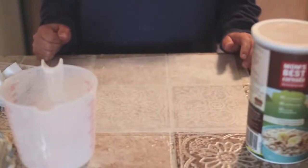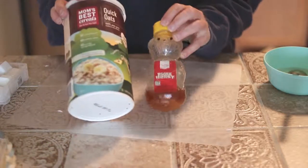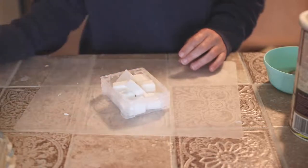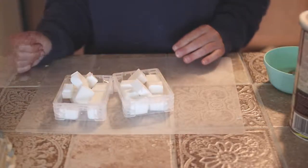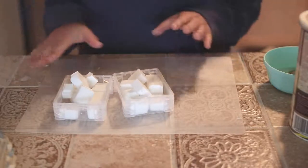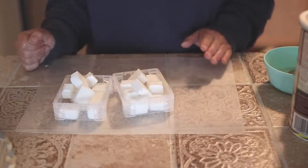Hi guys, welcome back to my channel. In this video we are going to be making handmade soaps. What I'm going to be making today is an oatmeal and honey soap. I have already cut and cubed my soap base — I use a goat milk soap base, melt and pour. I just find that's easiest for me; I really don't have time to deal with lye and things. I've been selling my soaps and my customers are really loving the quality and texture.